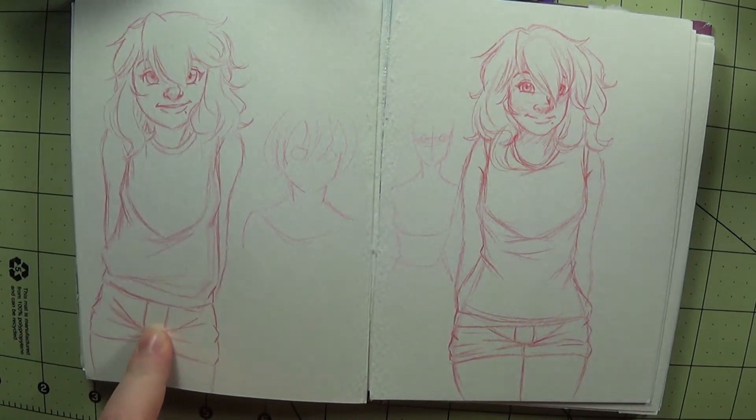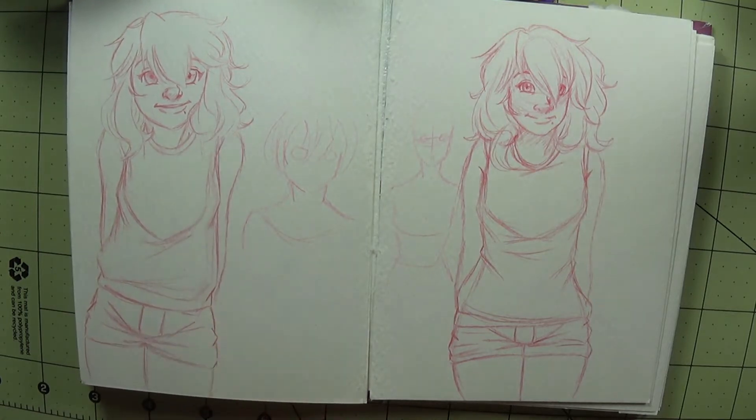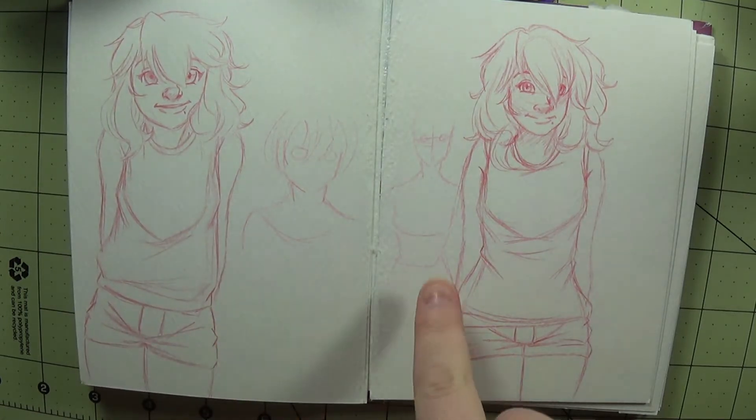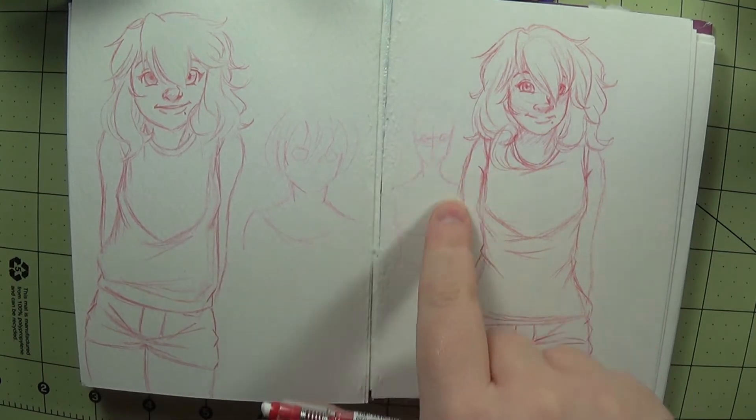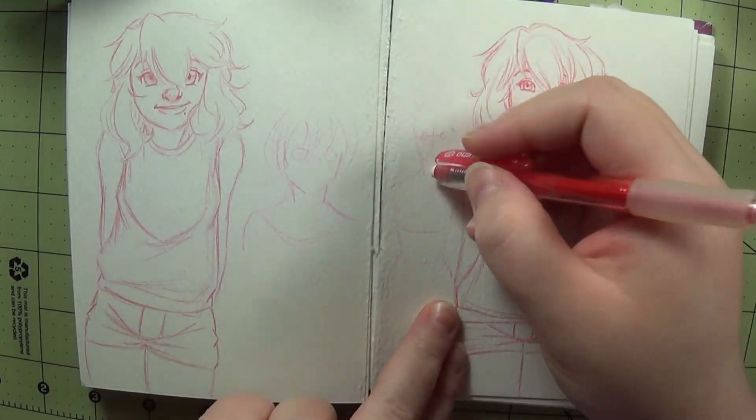That's because I wasn't paying attention. I wasn't focusing on what I should have been focusing on, which was the anatomy and the shapes that I've learned how to set up.